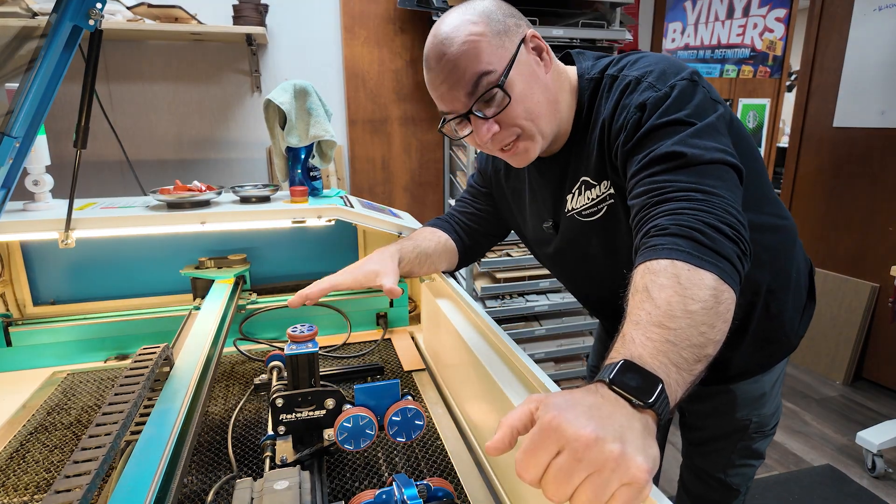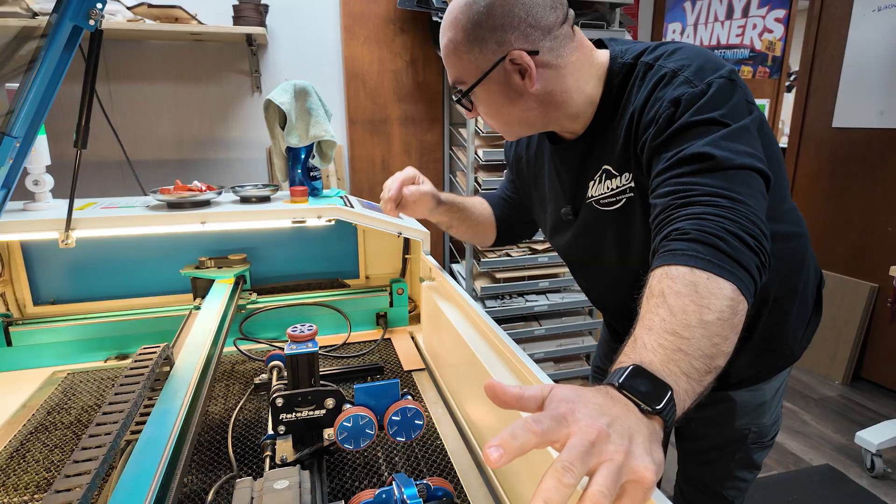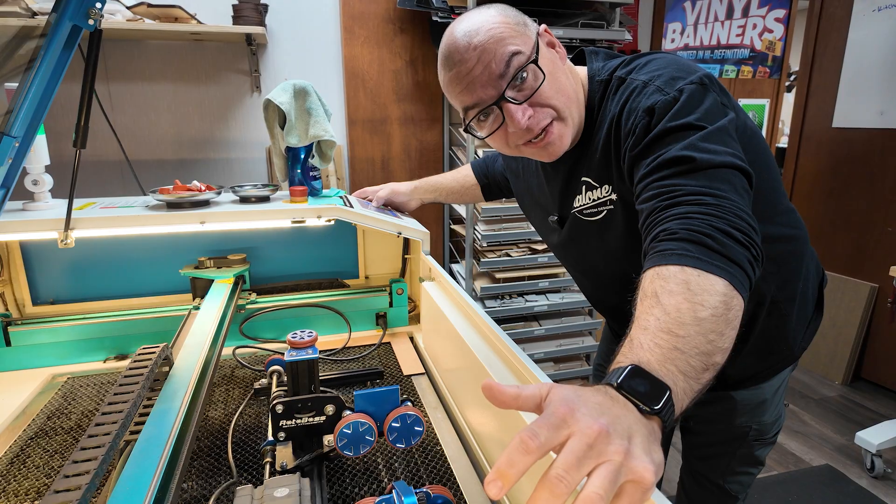Next we have to lower our bed because this is just too high. So we're just going to take the button over here and lower the bed down now.